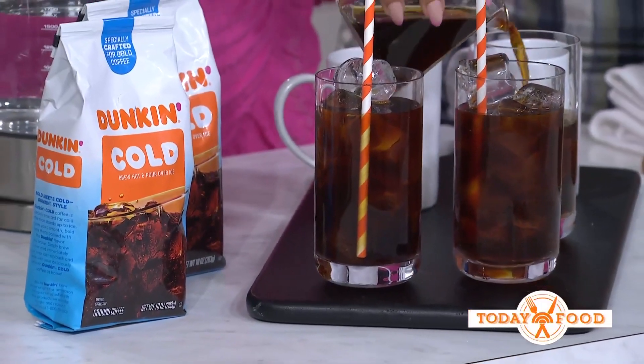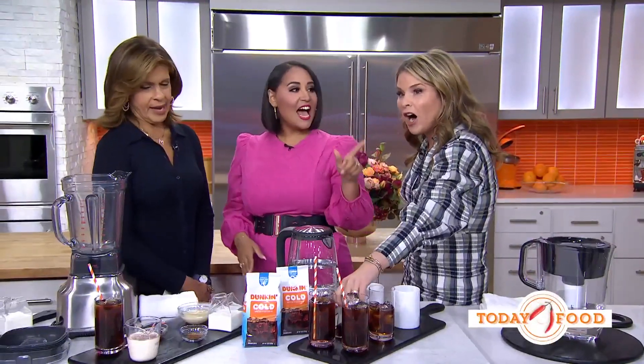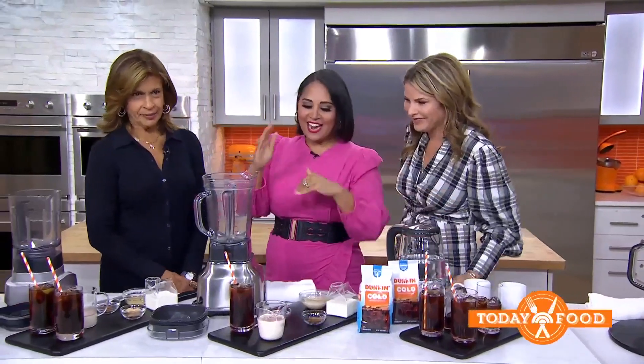Here's another hack: make ice cubes out of coffee. That way when they melt, they won't water down your iced coffee. It's hacks on hacks!